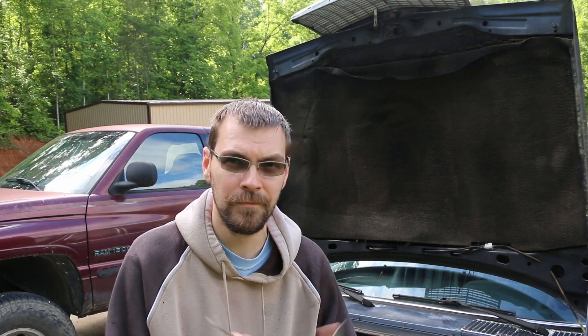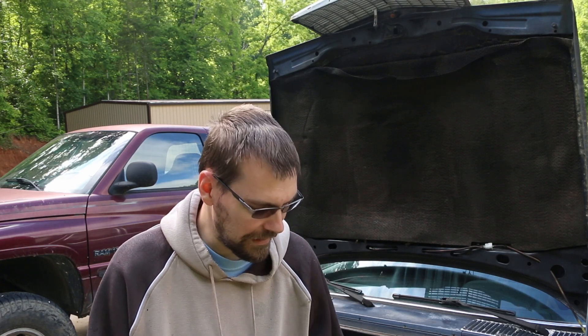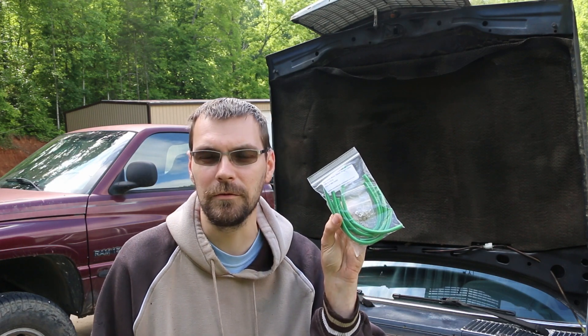What I'm getting at is I'm going to replace my return lines. Let me show you where these are and why you probably need to replace them. To do this it's pretty simple — you're going to need some needle nose pliers, some kind of a little screwdriver perhaps, and a new set of return lines.